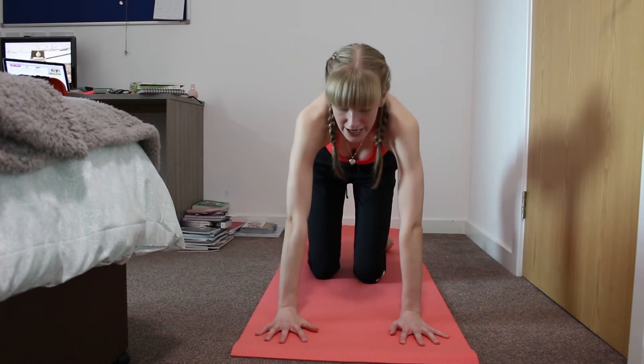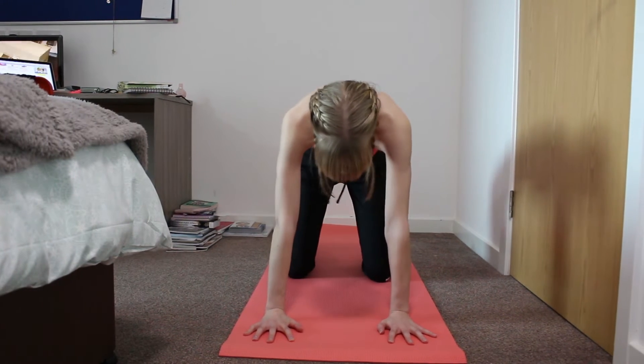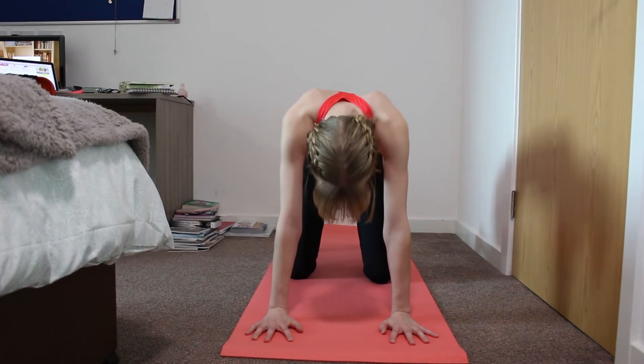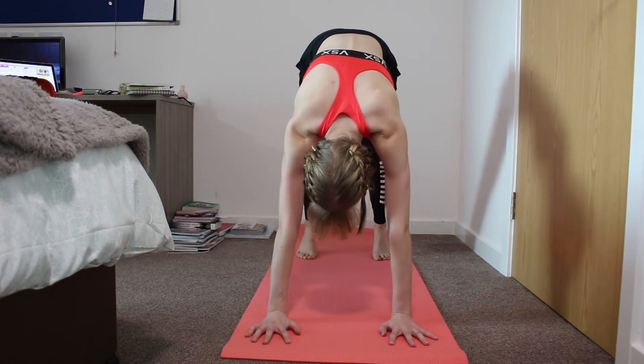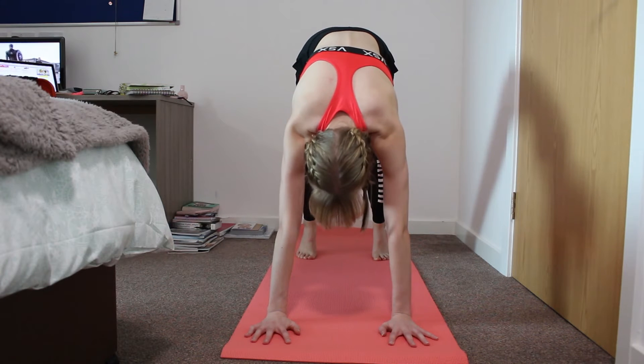We've just got to make sure that your hands are splayed out and then your knees are sort of the width of where your hands are, and then you're just going to tuck your toes in and lift up. From there you can adjust to where you want your feet to be, and this is called the Downward Dog position.